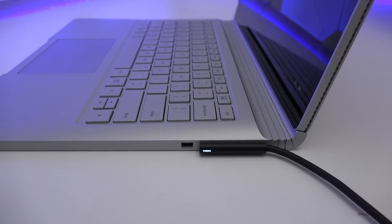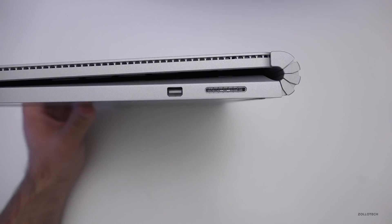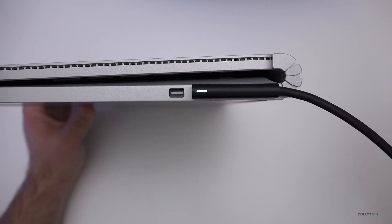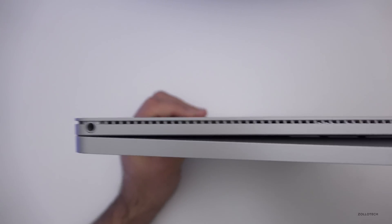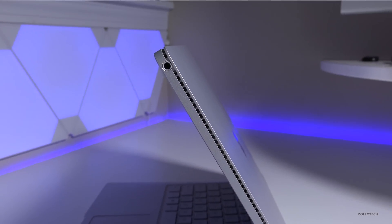The proprietary power connector is similar to what Apple had with MagSafe — Apple got rid of it, Microsoft has kept it, and it's the way to go. It just clicks into place, a light comes on, and lets you know when it's done charging. There's also a mini DisplayPort, which is pretty nice.